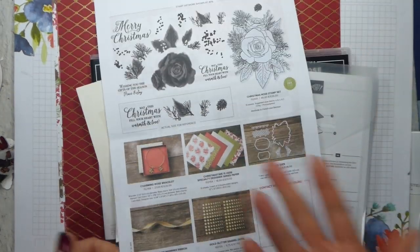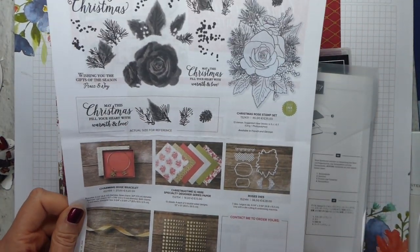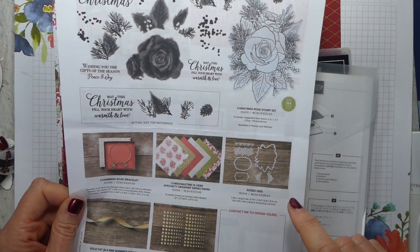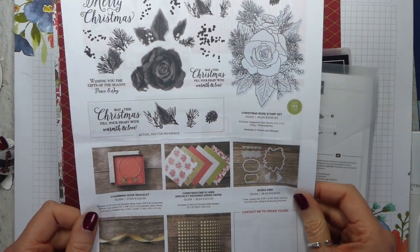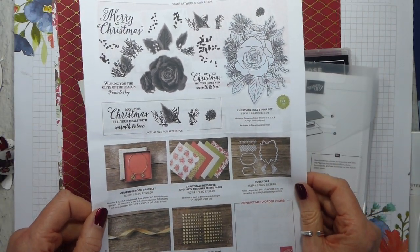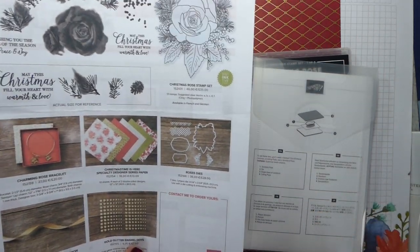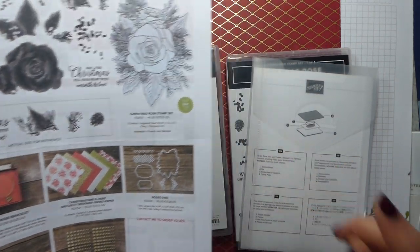But I thought I would show you the sheet which gives all the information. I will try and get this on my website sooner rather than later — I'll probably put it under current offers — but I will try and link to it from the blog post that I will do for this video.